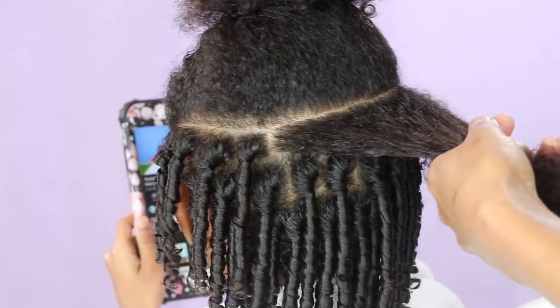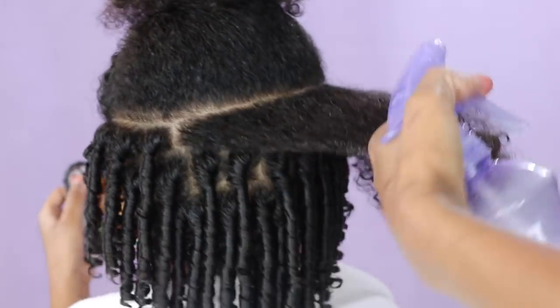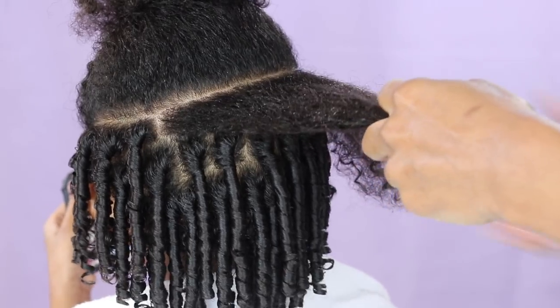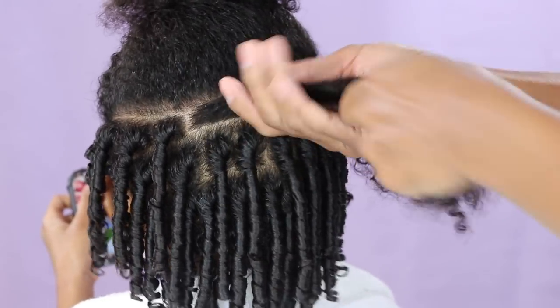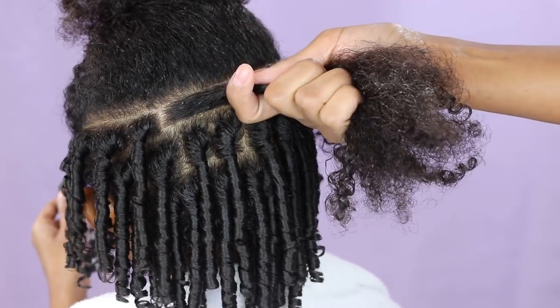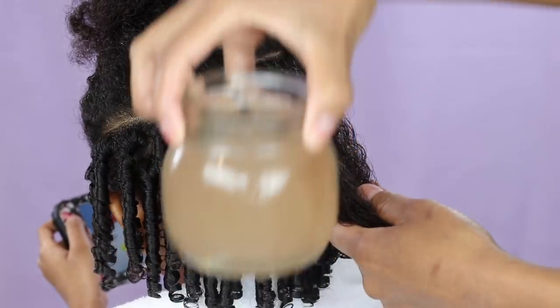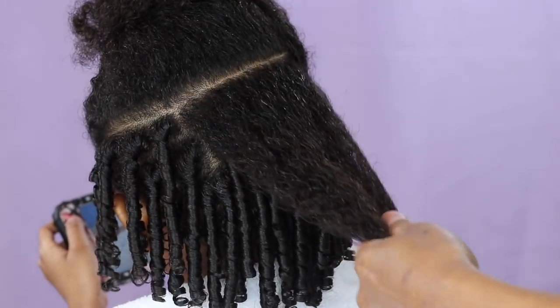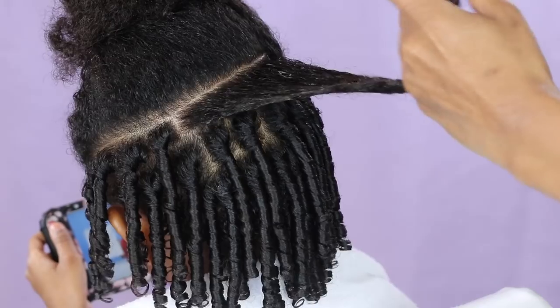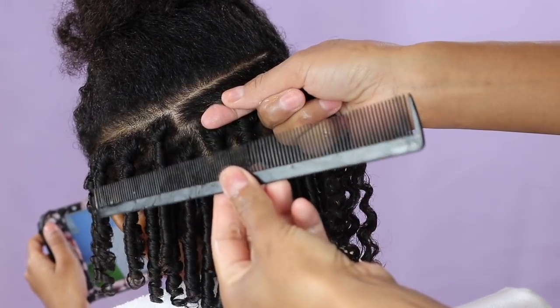I take a handful of hair and I spray it lightly with the spray bottle. Taking a handful of hair just makes the process much faster rather than taking one piece at a time. Then I make sure the hair is all detangled and I use some flaxseed gel that I made. Now I'm gonna grab my fine-tooth comb — you want to make sure it's a fine-tooth comb and not a wide-tooth comb.